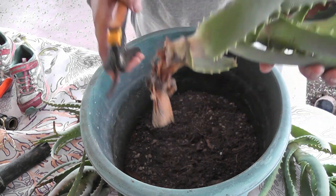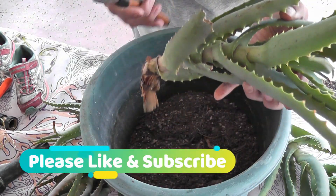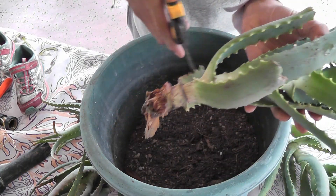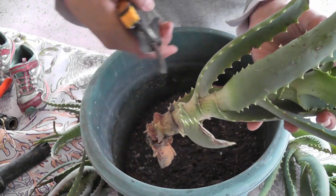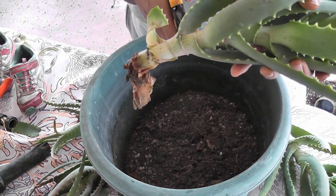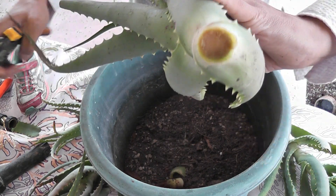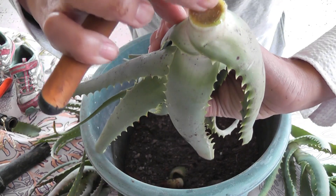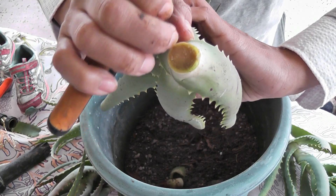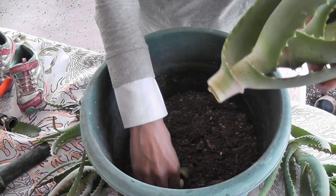In order to make this salvageable and keep it from rotting all the way up, I'm going to cut the bottom off — cut right there. Let me peel that off, cut right here. Now you've seen how I did it. If you have a fresh cutting, wait until it's calloused — totally dried out — before you plant it in the ground.